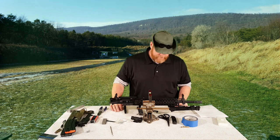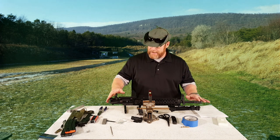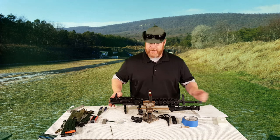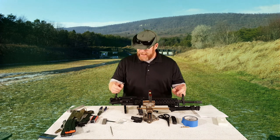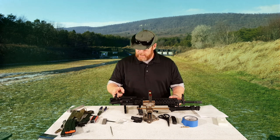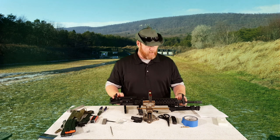All right, guys. Gotoboy32 here. Check it out. One of the things I wanted to do was take this upper right here, and because I have transitioned and moved parts and pieces around so often, I really haven't had an opportunity to do a battle sight zero on these backup iron sights. In order to do that, the first thing I wanted to do was go ahead and bore sight it.